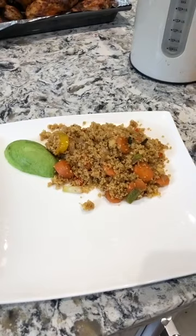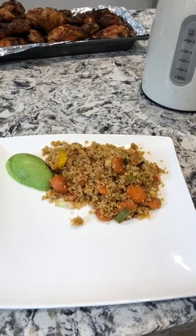So this is the finished article — the couscous and vegetables. I've added avocado just because I like it. I hope you guys enjoy. So there you go, there's my vegetable couscous.